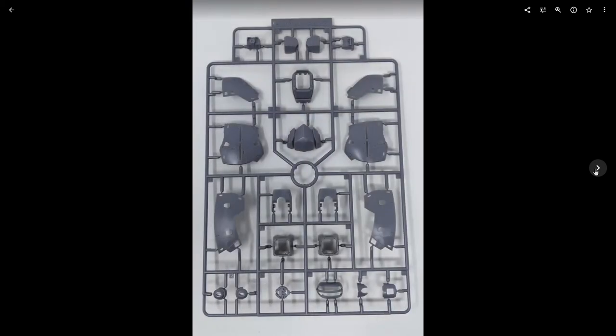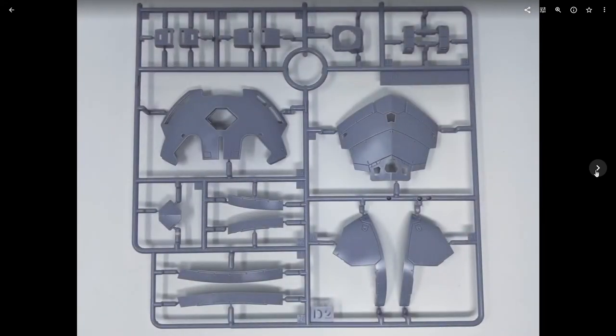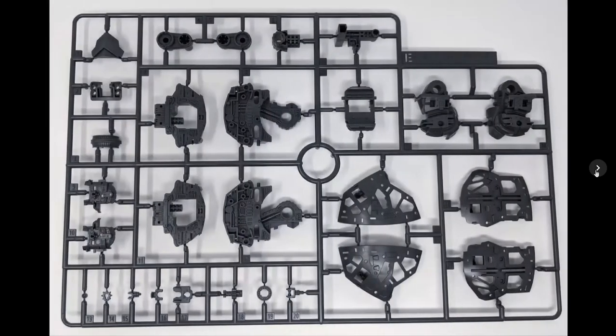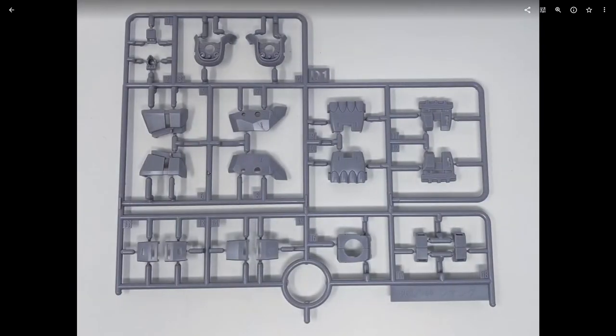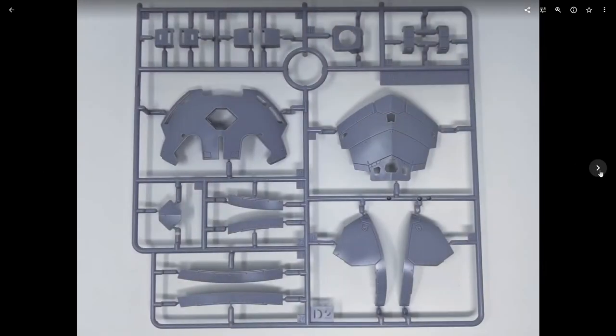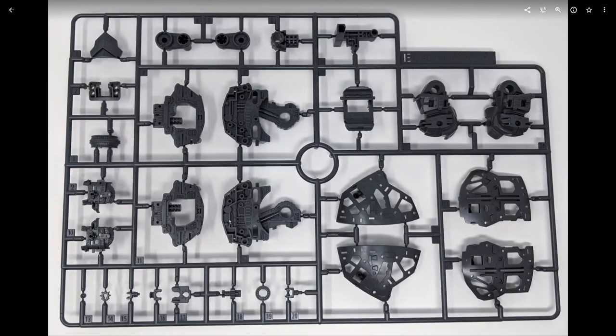Next runner: gray plastic — most of the parts for the skirt, torso, hands, arms, and head. There are two tones of this light gray, kind of a light bluish-gray: a lighter shade and a darker shade. You get the typical Real Grade two-tone approach. Now we're getting into the internal frame parts — all dark gray plastic.